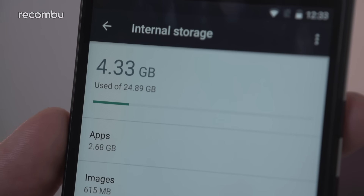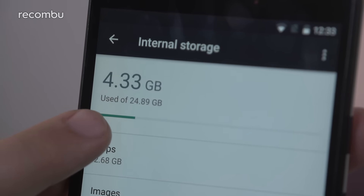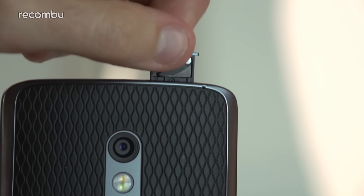Fancy carrying around a load of music and movies to stay entertained while you're offline? Well, the Nexus 5X isn't a good bet then, with no way to expand the 16 or 32 gigs of storage space. But thankfully, the OnePlus X and the Moto X Play both support microSD memory cards.